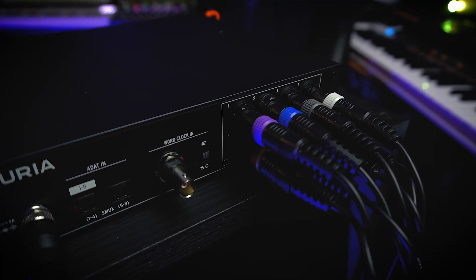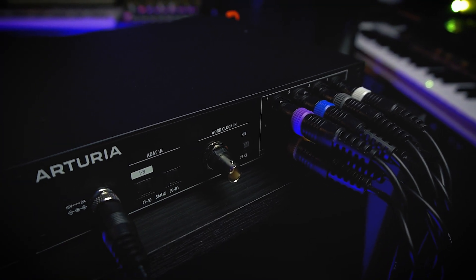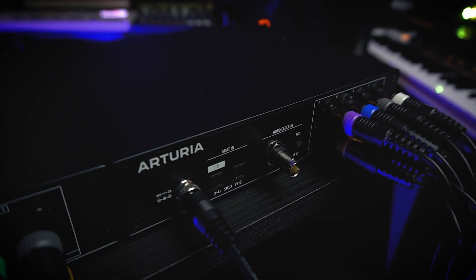It has a 20k ohm impedance, a frequency response from 20 Hz to 20 kHz, a dynamic range of 119 dB, and THD+N of minus 112 dB. Both units have word clock input, selectable between 75 ohms or high impedance. The OUT module offers DC-coupled outputs, so you can actually use the line outputs to feed your modular synths, which is awesome.